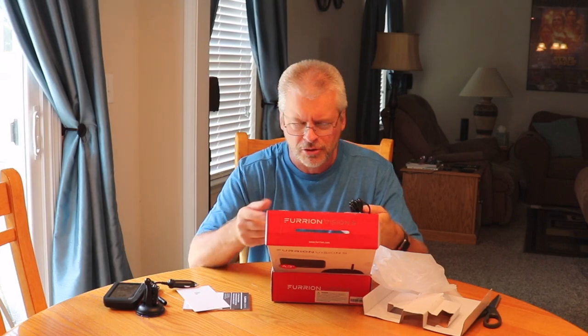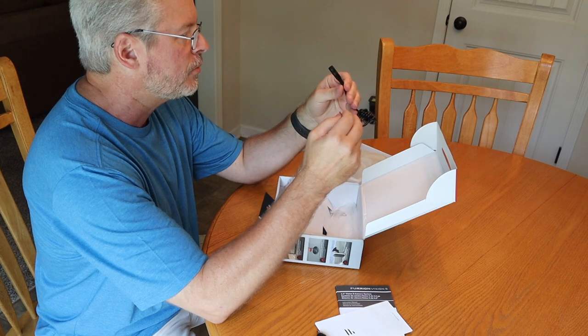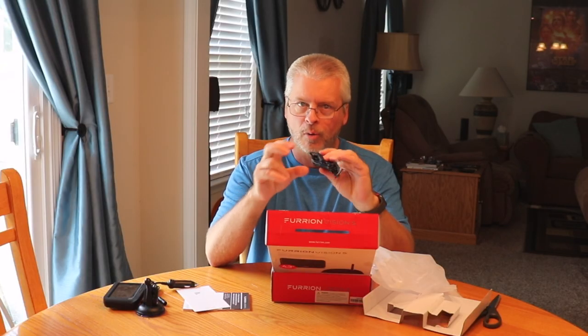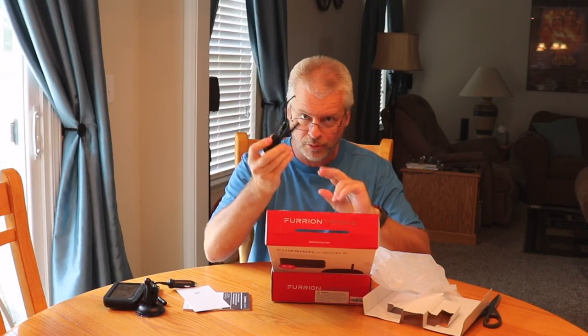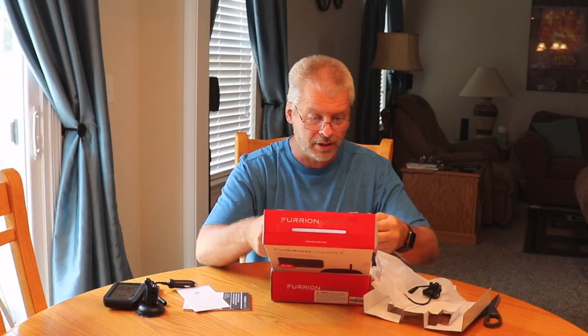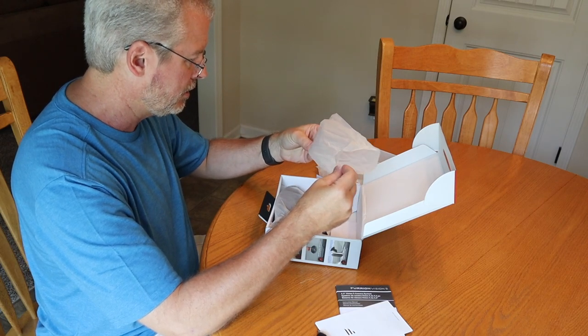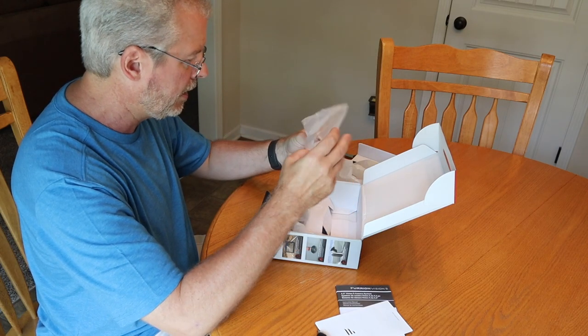And I guess this is extra wiring for the camera itself if you do not have a pre-wired setup like we do, so we won't need this. And these are zip ties and some wire guides in case you have to wire it yourself, which we don't.